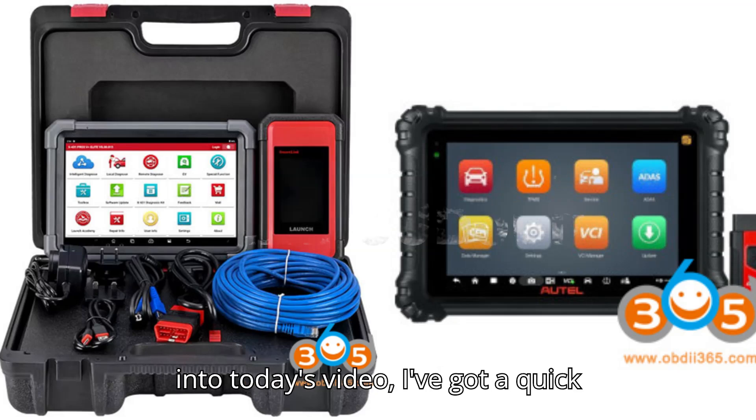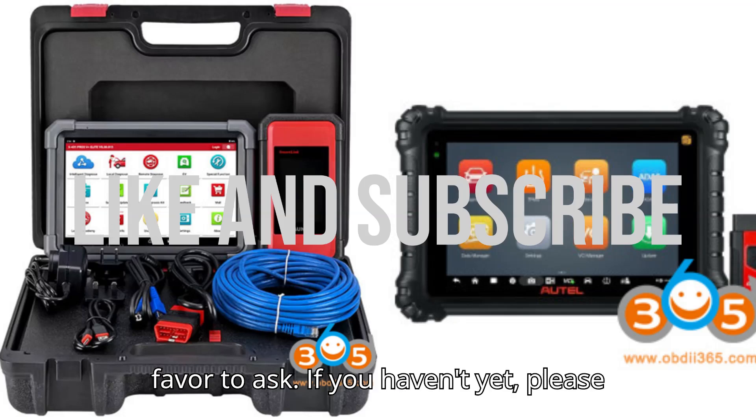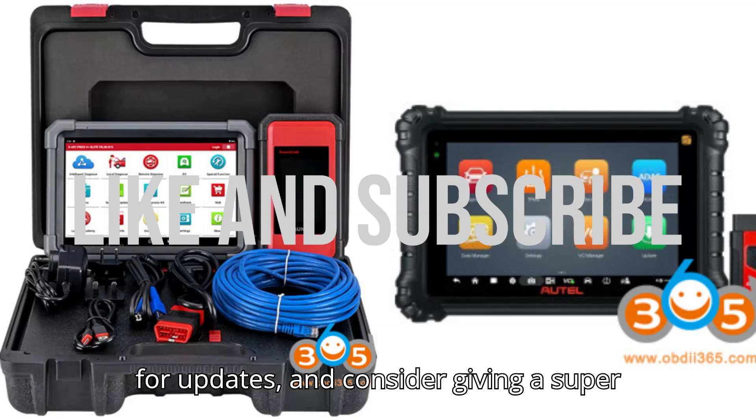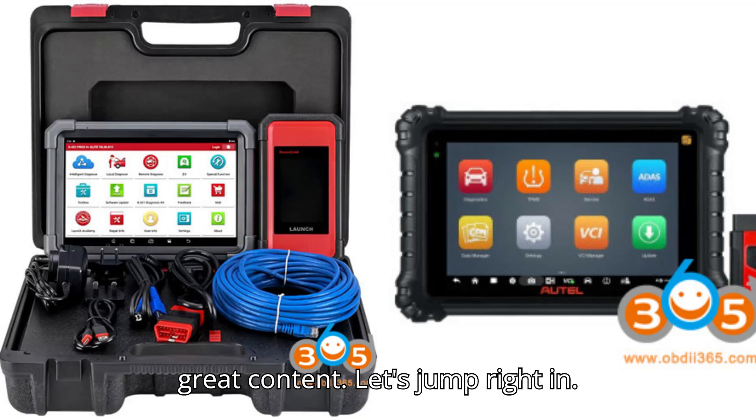Before we dive into today's video, I've got a quick favor to ask. If you haven't yet, please hit that subscribe button, ring the bell for updates, and consider giving a super thanks to help us bring you even more great content.